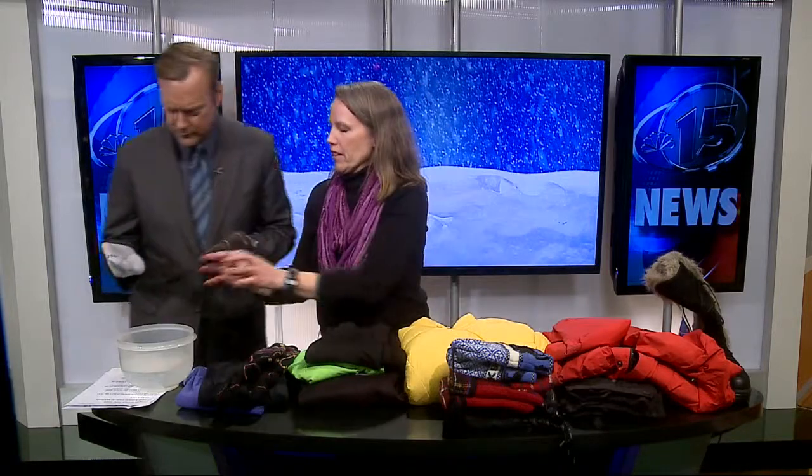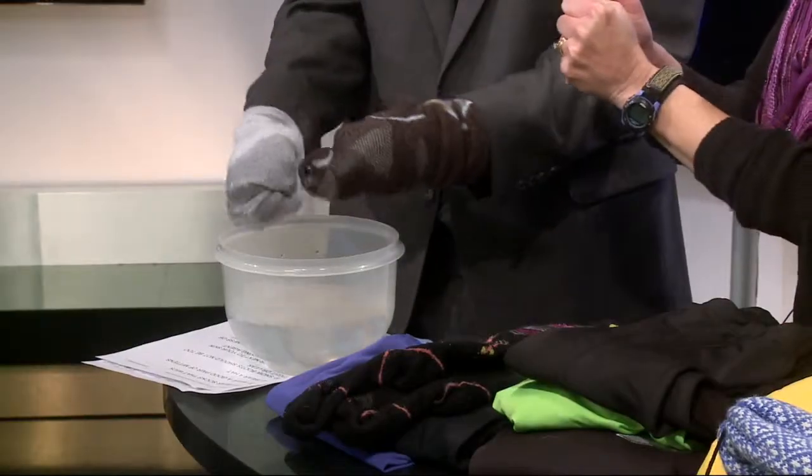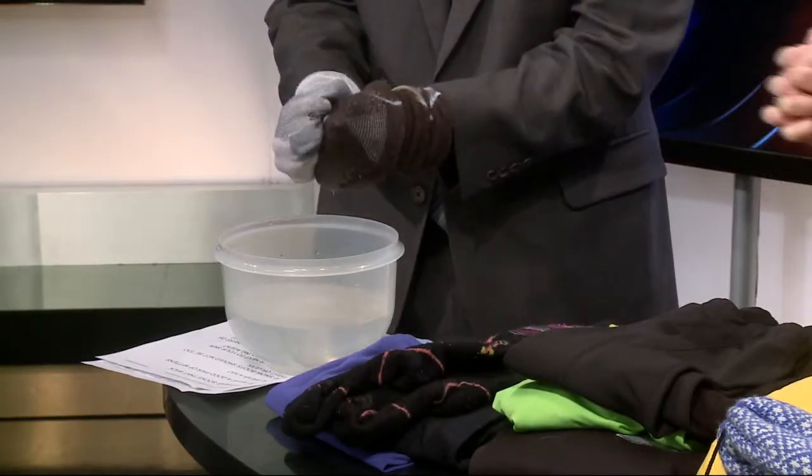Don't wear cotton next to your skin — it has no insulating value and just keeps you cold. To demonstrate, put your hands in here — this is a cotton sock. Now just wear them for a little bit. Cotton next to your skin is just going to make you feel wet.